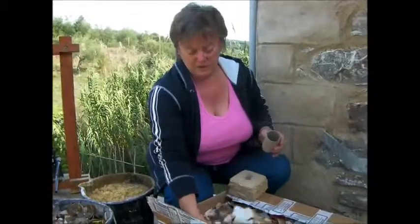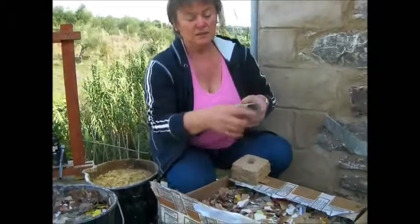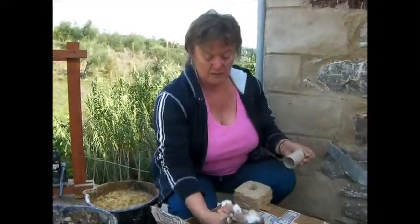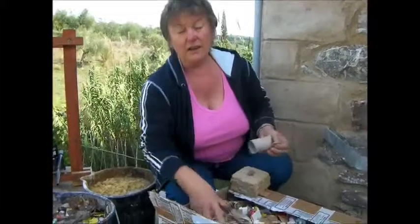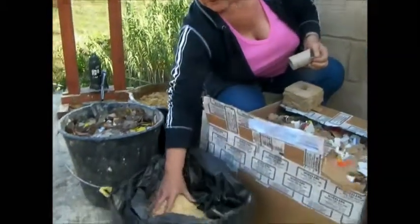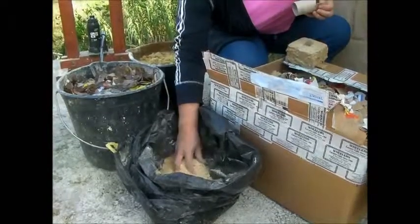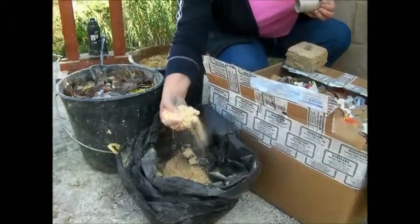Our briquettes are actually made of a mixture of cardboard and paper that we tear up. It can be any sort of cardboard — loo roll middles, anything you like — which we tear up until we get small pieces. And because we do a lot of woodworking we always have an ample supply of sawdust. These two combined actually make the briquettes eventually.